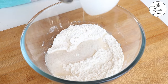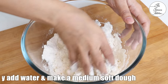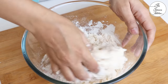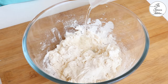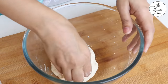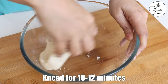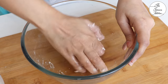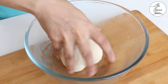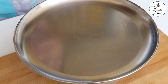Now add the prepared activated yeast mixture. After mixing it a bit, add water and make a medium soft dough. While adding water and kneading the dough, you should continuously stretch and pull the dough for 10-12 minutes. Next, add 1 teaspoon oil and continue with the kneading process. Once you are done kneading the dough, cover it with a cloth or a plate and let it sit in a warm place for 1-2 hours or till the dough doubles.